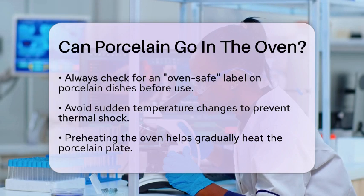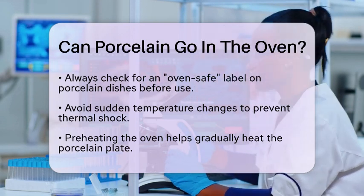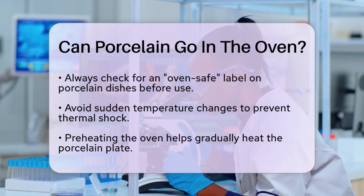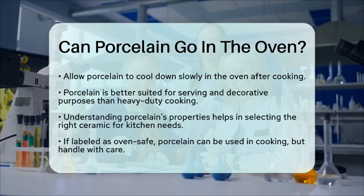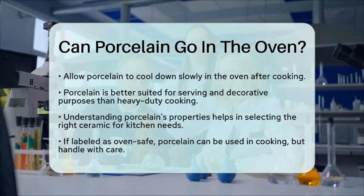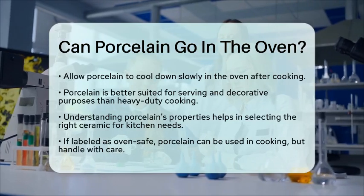While porcelain can be used for certain cooking applications, it is not the best choice for high-temperature cooking. Compared to materials like stoneware or earthenware, porcelain is more fragile. It is often used for serving and decorative purposes rather than heavy-duty cooking tasks.